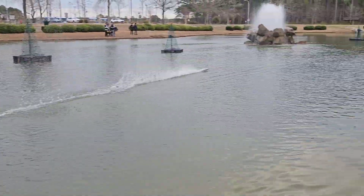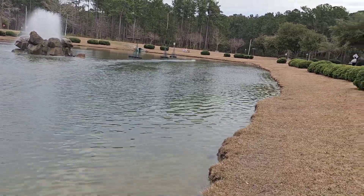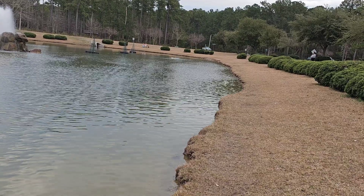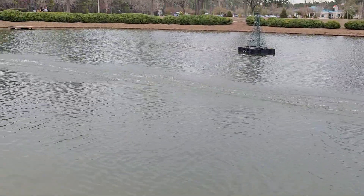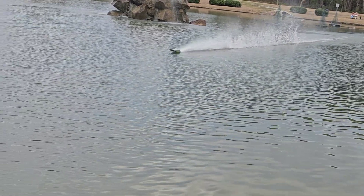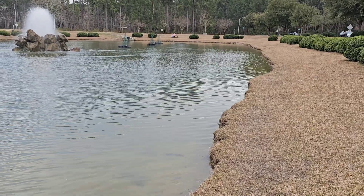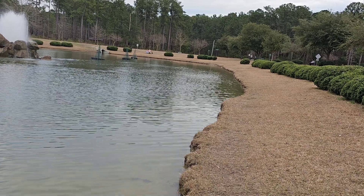They've got some zip — I'm not even at quarter throttle. Should get a little longer run time than the CNHL packs. I'm really watching this boat like a hawk — this is a battery review but I'm watching the boat trying to figure out what I need to do next on my tune.